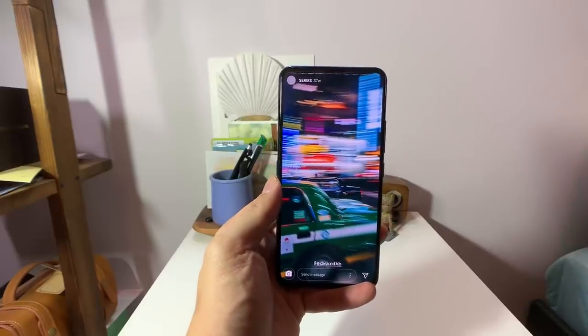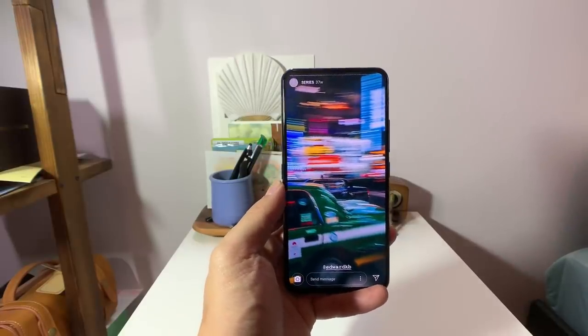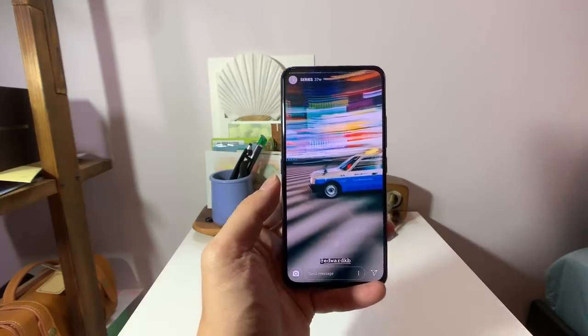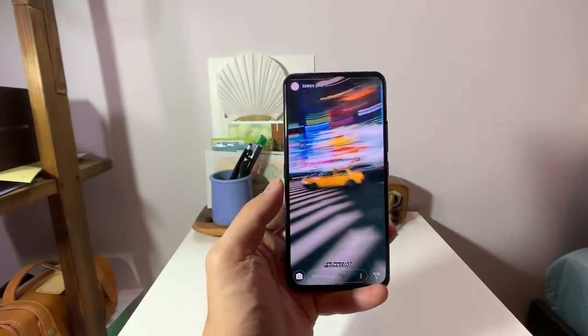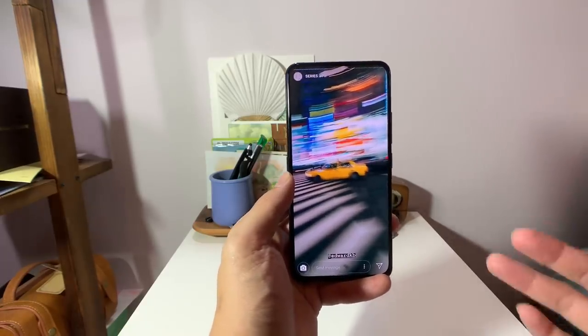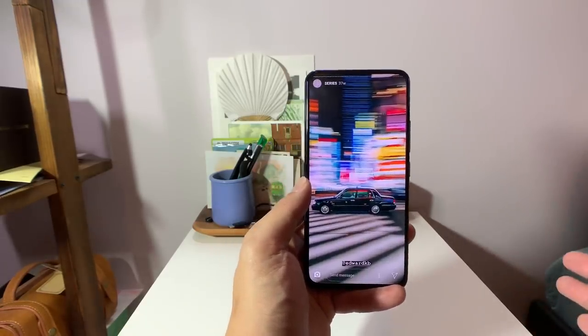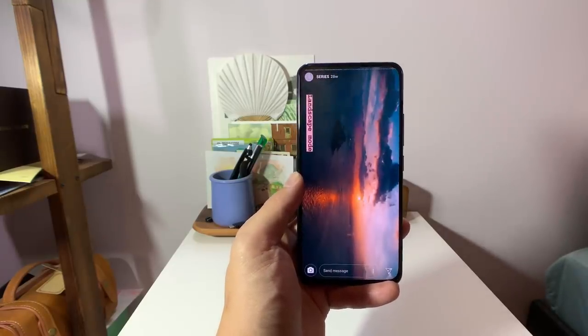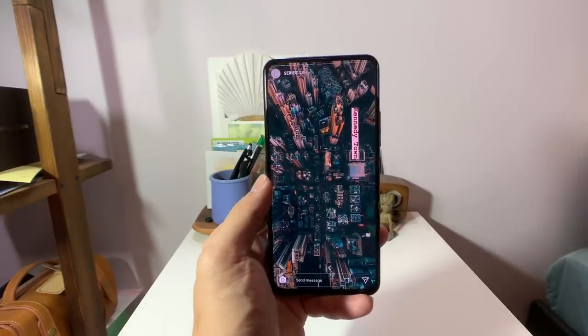That's it for my in-depth hands-on of the Vivo Nix dual display edition. I have more videos coming up this week, so please subscribe if you're interested. I also have an Instagram and Facebook page if you want to keep up with my work. Thanks for watching.